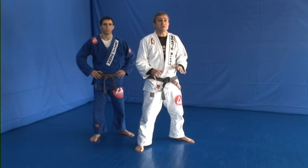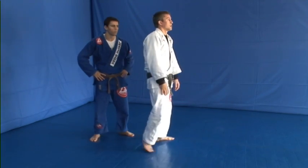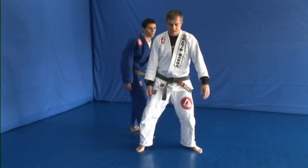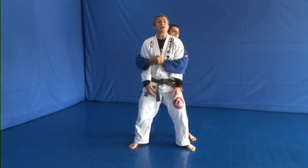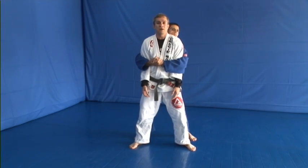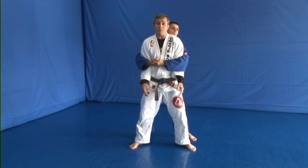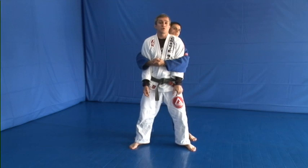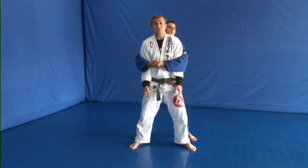So the most important thing will be to make sure that you use your weight properly. So let's say Thiago grabs me there. The worst thing you can do in this case, guys, is try to open your arms right away — this is not going to happen. If a strong guy grabs you here, you're not going to open those arms. And plus, if you just worry about your arms and not your weight, that's too late — you fall to the front, you fall to the side, you fall to the back.